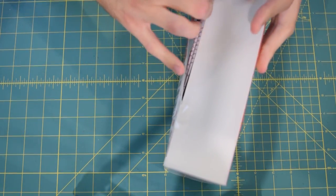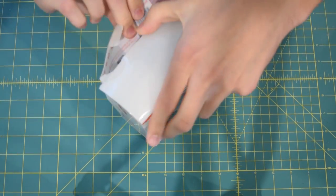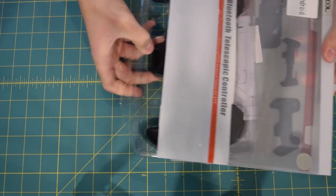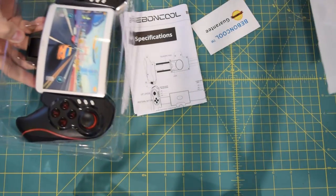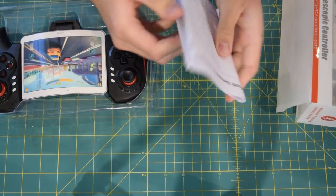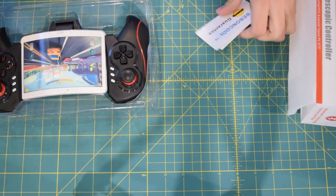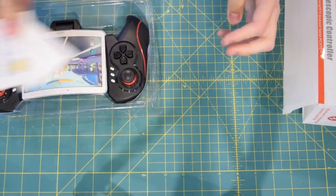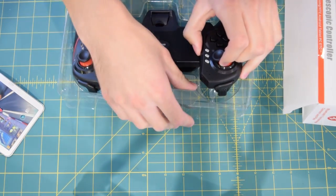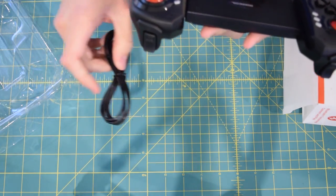We're going to pull this out of the box — I'm going to start from the bottom and tear it open. There we go, that wasn't too hard. We'll pull the controller out, and right below that we have a user manual, which I'll probably have to read to see how we adjust everything and set up the Bluetooth, and then we have a warranty card as well.